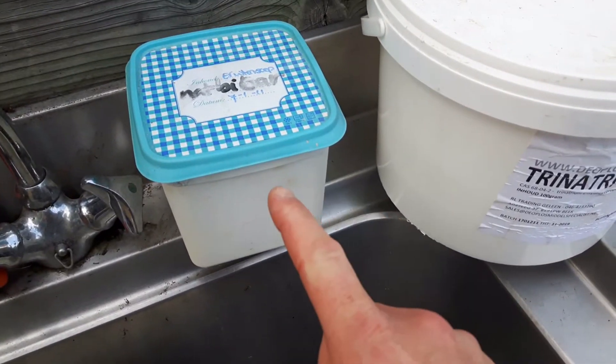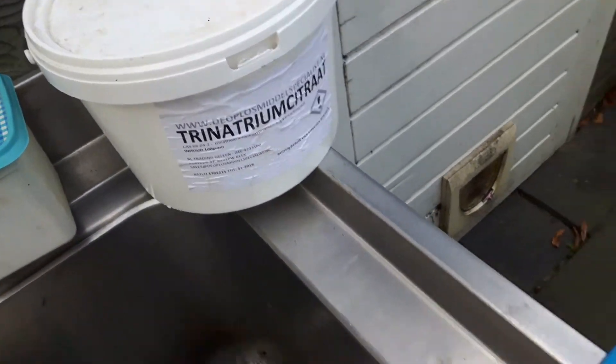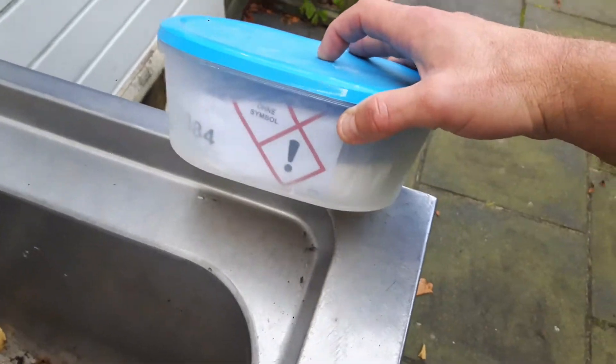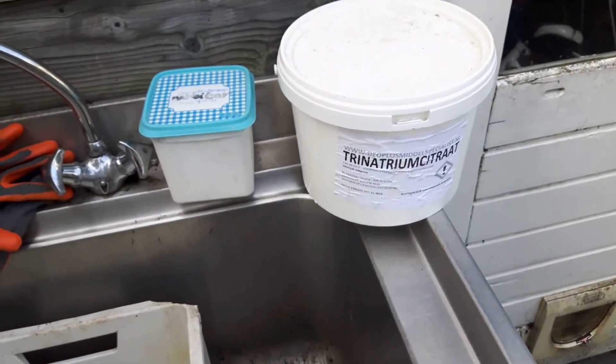Ik heb natriumcarbonaat, ik heb natriumcitraat, en dithioniet. Dit is het actieve bestanddeel, en hier zie je ook het uitroeptekentje. Dit is het chemische gedeelte, en dit gaat straks bij elkaar.